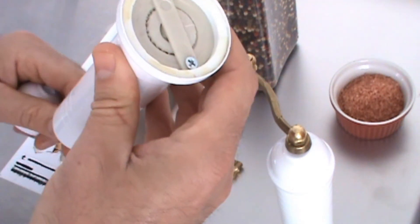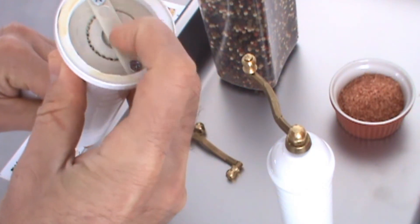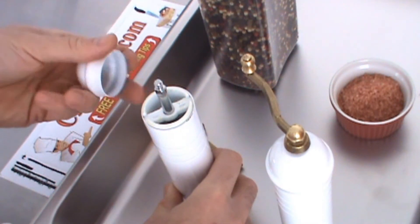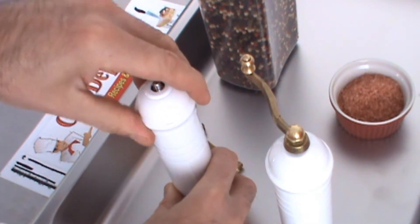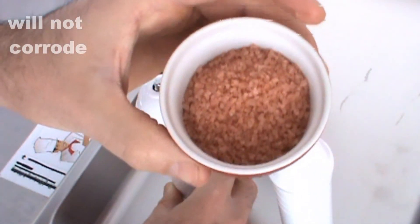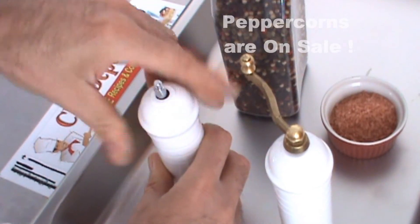This one has a very hard ceramic mechanism in the bottom of it. Many of them are a steel mechanism, so you can fill it with peppercorns or sea salt — this is Hawaiian pink sea salt — and grind away.